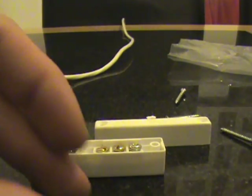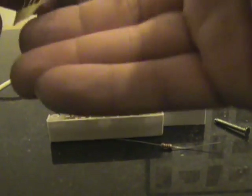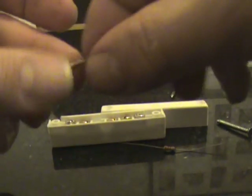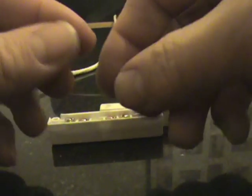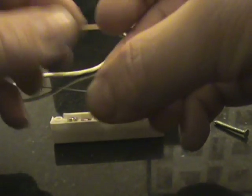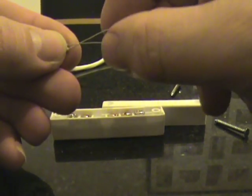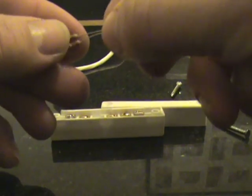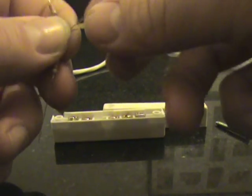These panels would typically work on Scantronic panels and Texecom panels, and there are probably other panels they will work on. There are other different panels and they all tend to use slightly different variations of resistors, but for this one we're using 4k7 and 2k2 resistors.